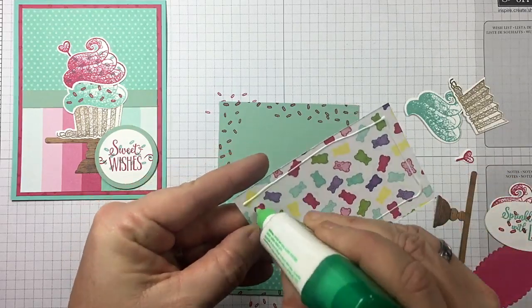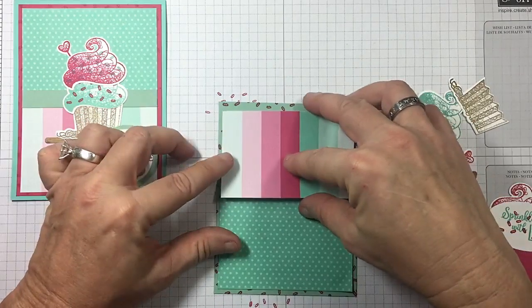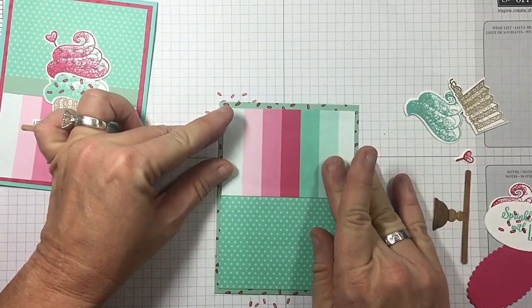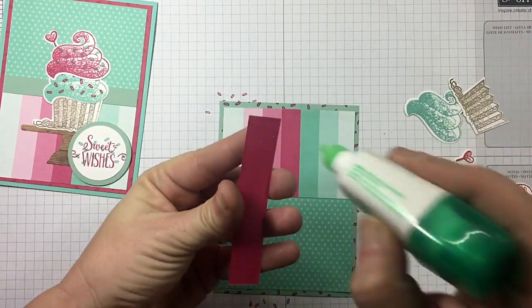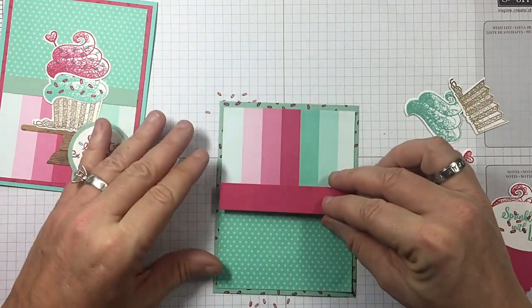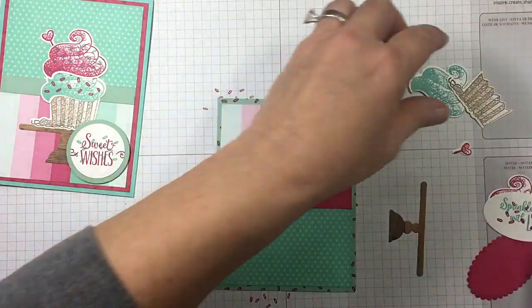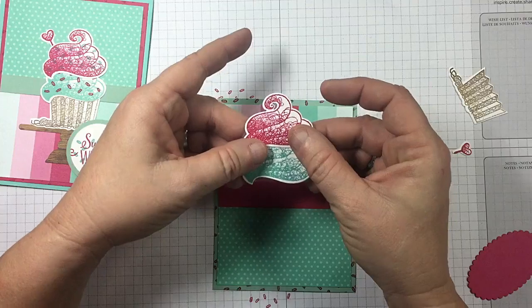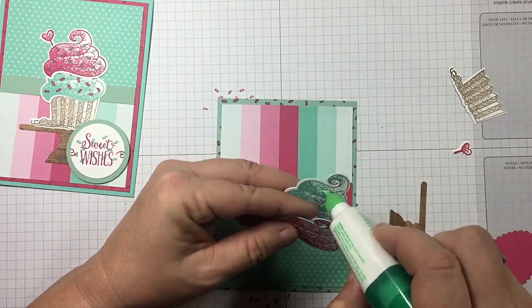We're going to shift up our cupcake, and I've also decided to go with ovals instead of my circle punches this time. That's our prerogative to change things up — plus it gives you two different variations of the card. I've got a piece of Melon Mambo. Put that right across the middle. I'm going to go backwards on the way I assemble this because I want to see — sometimes you can go backwards and get a better feel for placement.